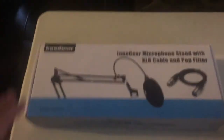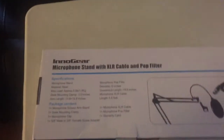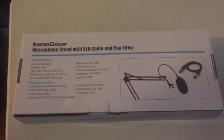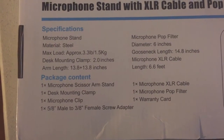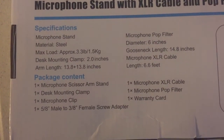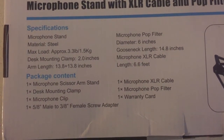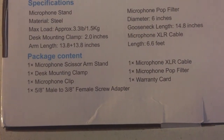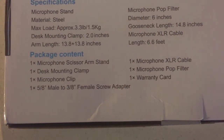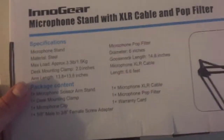As you can see, it comes in a pretty decent box — looks solid. It's definitely heavier than I thought when it arrived from Prime. And as you can see, it's steel. It comes with a pop filter, an XLR cable that's six feet, and the pop filter has a 14.8-inch gooseneck on it. The rest of the package comes with the scissor arm stand, desk mounting clamp, microphone clip, female screw adapter, the cable, pop filter, and warranty card. Let's get this bad boy open.